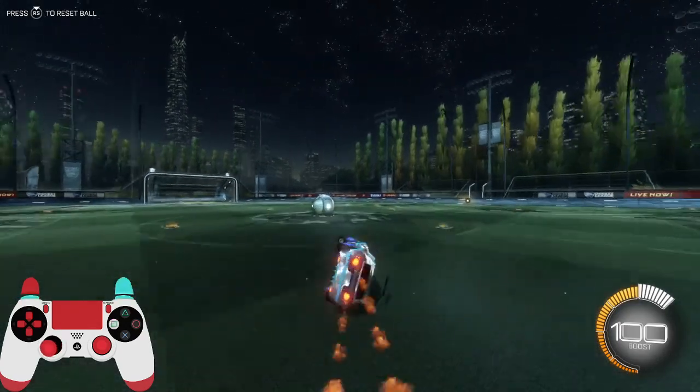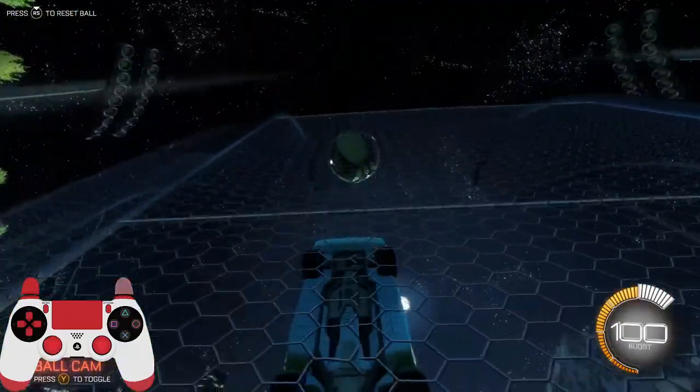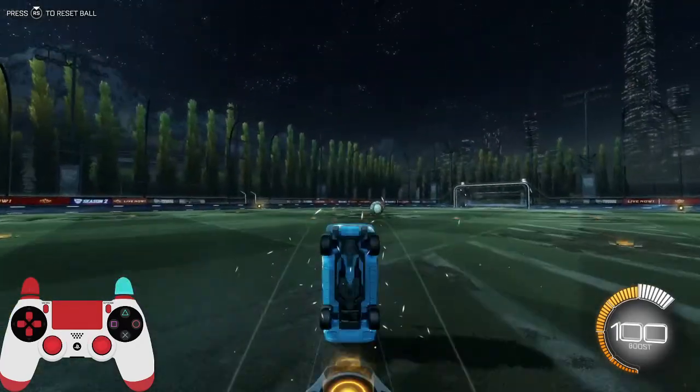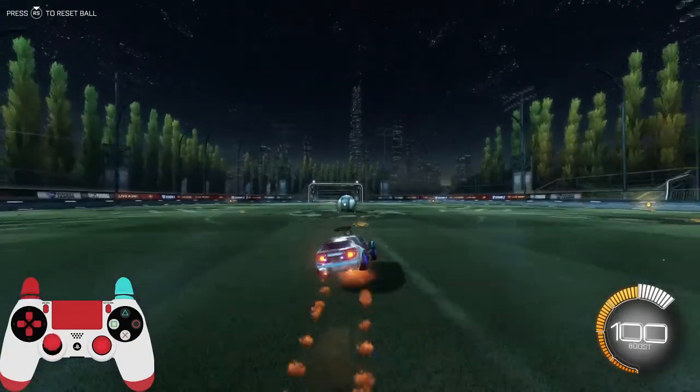In this video I'm going to be showing you how to speed flip. A speed flip is the fastest way to get to the ball because it's the same speed as a normal front flip and you're able to boost the entire time. You'll notice that during a front flip, halfway through your flip, you'll be boosting backwards, which slows you down. With the speed flip, you're facing forwards the entire time.